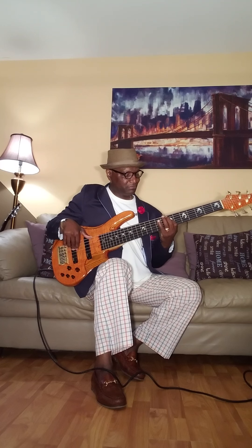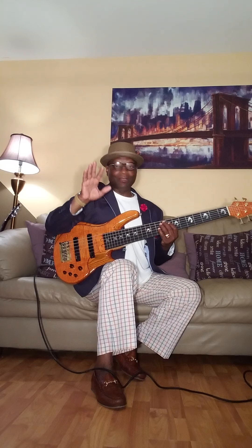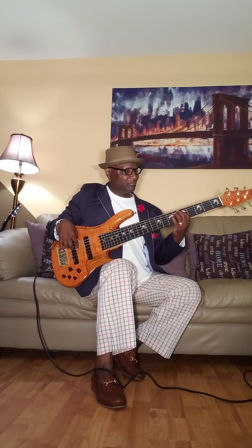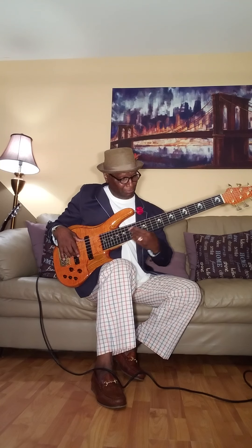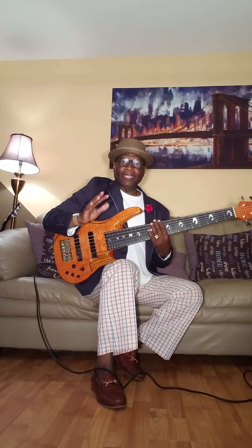All right, so now we're going to start at the rear pickup first — this is what it sounds like. Sorry, that was the front pickup. Let's go through the rear pickup. Nothing on — no bass, no treble, no mids. Okay, now let's go through the front. Same thing. Okay, both pickups — you get this.